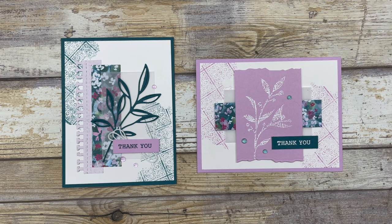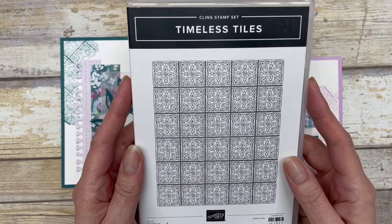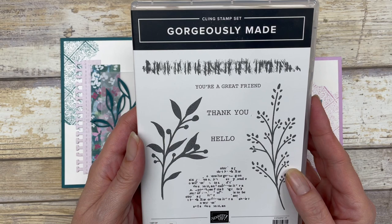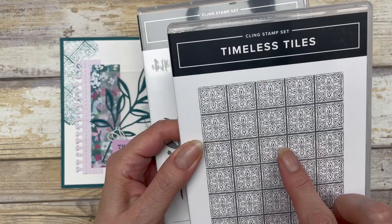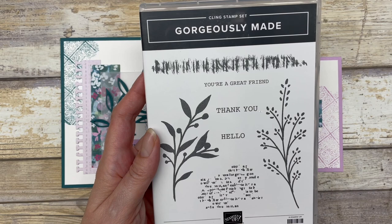I'll show you how you can use it with ink or you can use it with embossing. The cards in this video feature a variety of stamp sets. The first stamp set is called Timeless Tiles, and this is the stamp set we are going to use for our kissing technique. I will also be using the Gorgeously Made stamp set from Stampin' Up. This stamp set has a solid image. When you are using the kissing technique, you want to make sure that you have a solid image and an image that has some design in it, because the two images are going to kiss — they're going to stick together — and we're going to get a fun little design on our stamp.